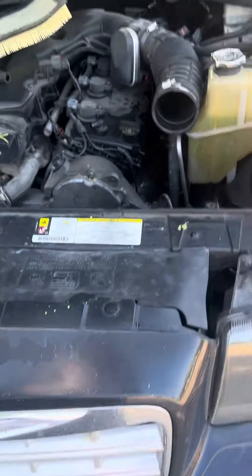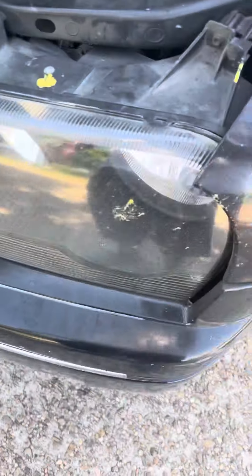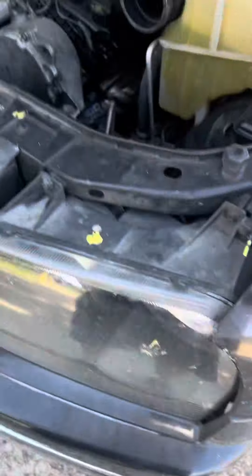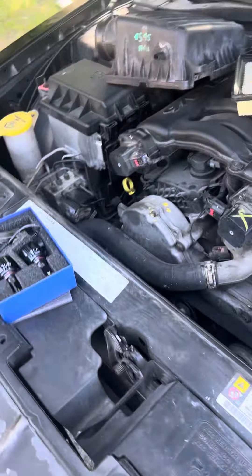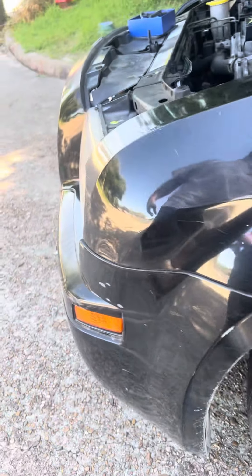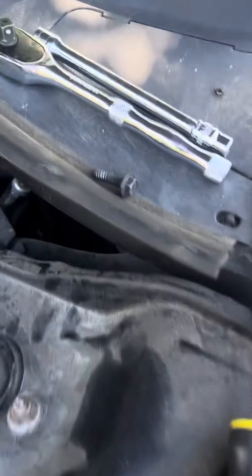I just want to give y'all a little informational video. I have a Chrysler 300 2007 — how to change your headlight assembly. I was looking at other videos on YouTube where people were saying to get up under the screw area in this plastic, but that's a lot. All you really got to do is take a 10mm.